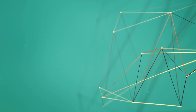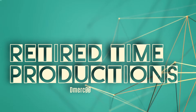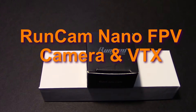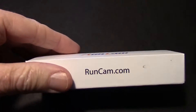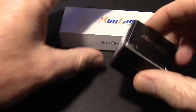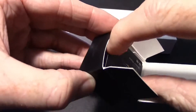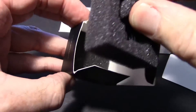Hey, Dave here from Retired Tire Productions. I just got a nano camera and transmitter set in from RunCam. Let's take a quick look at the RunCam nano camera and FPV video transmitter 5.8 gigahertz. RunCam sent me both of these at once — I assume they go as a set. Let's just get the camera out of the box and see what we have.